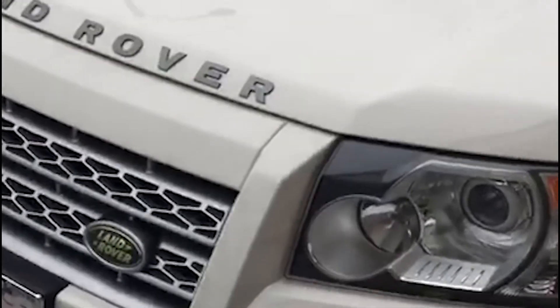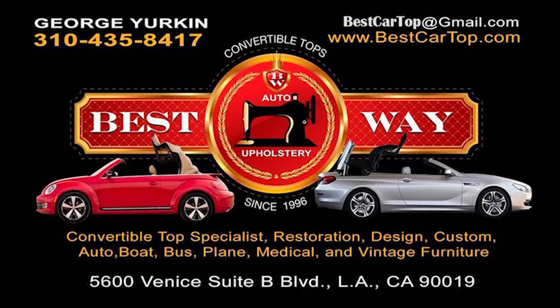Do not rush and spend hundreds of dollars on a new headliner. Come to us and save!